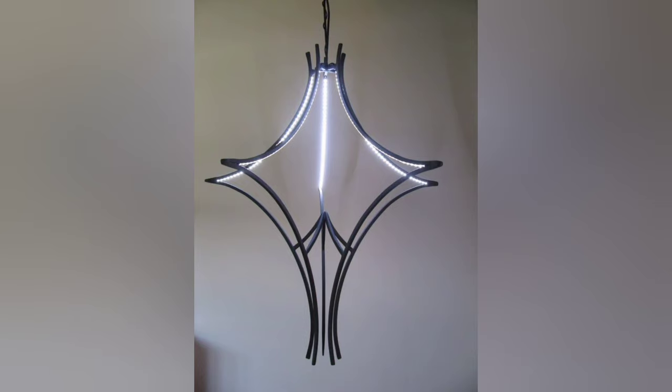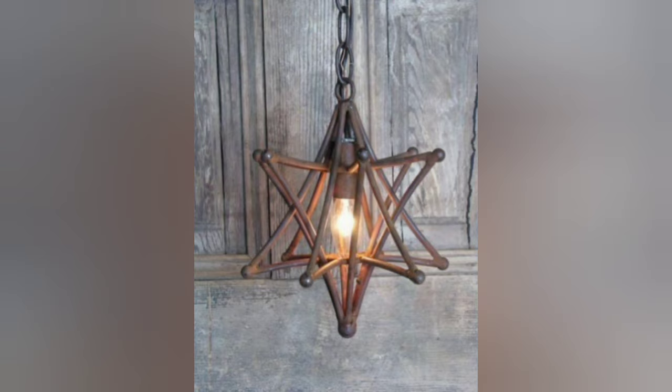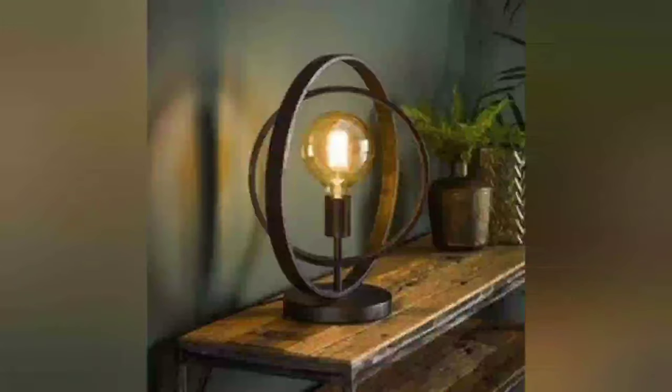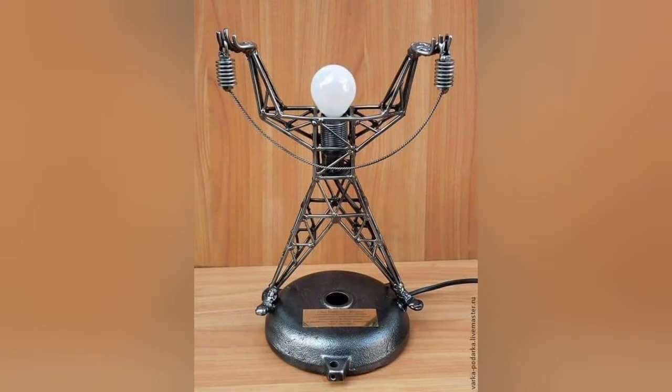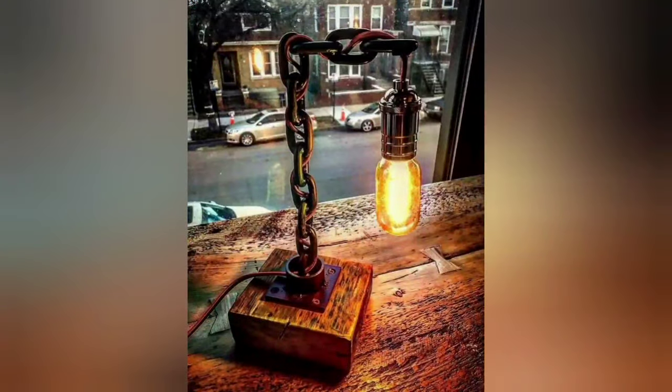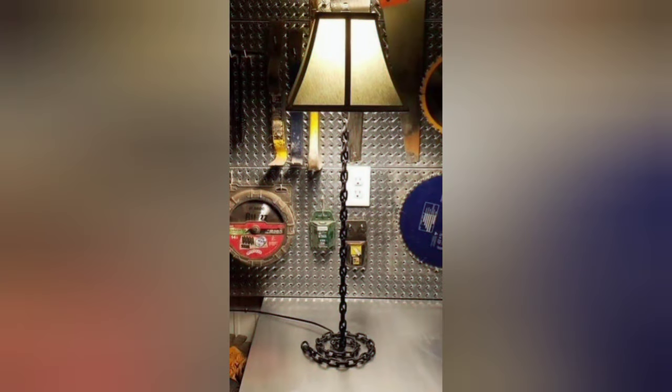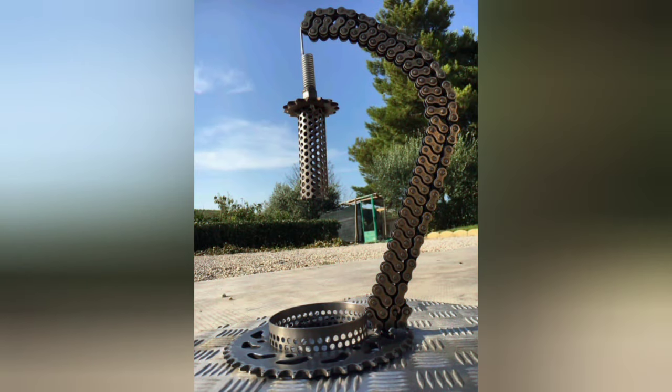The second design requires wire mesh, a lamp circuit, electrical cord, and a bulb. Cut the wire mesh into a desired shape, such as a cylinder or a spherical shape, and connect the edges to form a hollow structure. Attach the welded socket to the interior, wire it to the electrical cord, and add a bulb for a creative, modern, industrial-looking pendant lamp.